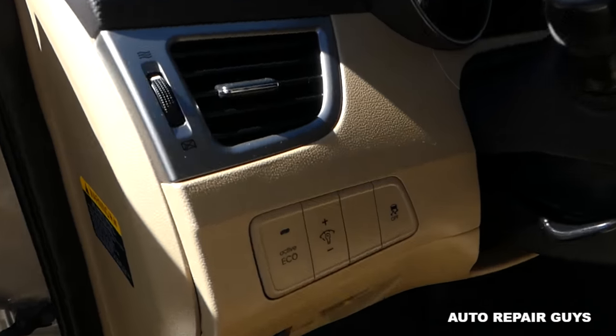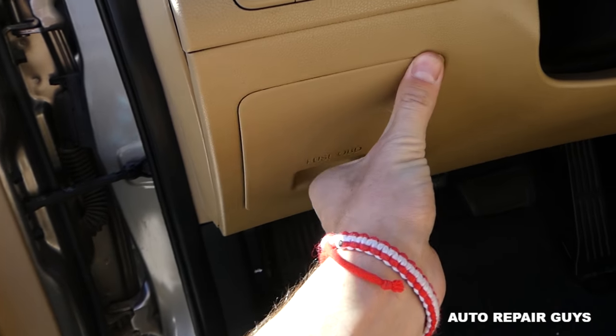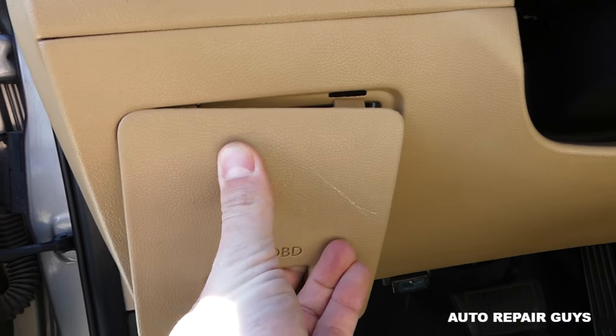Let me show you where this one is. So let's just put it together so you can see. Right here you can see it says 'FUSE OBD.' If you grab it like that and pull it out...